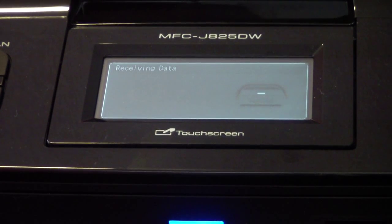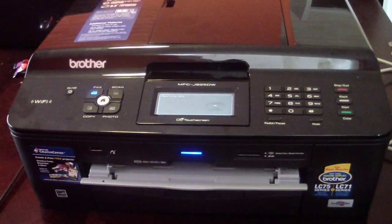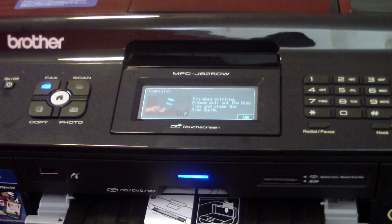But I mean, it is what it is. It's $99. You can print photos, scan, copy, fax, and print on CDs and DVDs. I got this for $99 — you can't beat that anywhere. And the ink on eBay is dirt cheap. You just can't beat it.